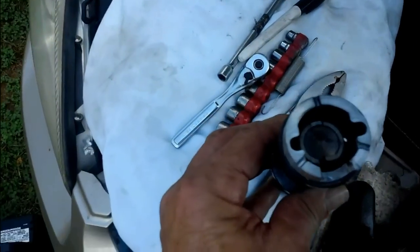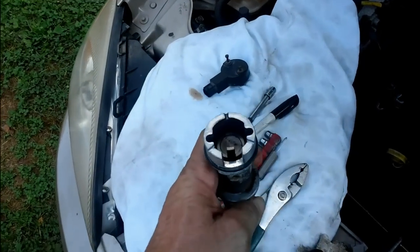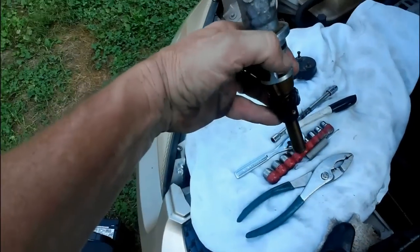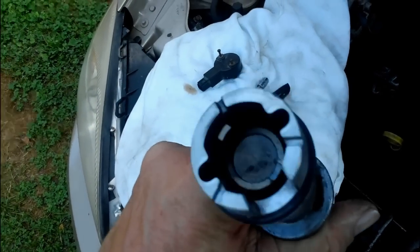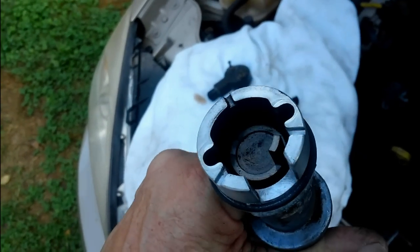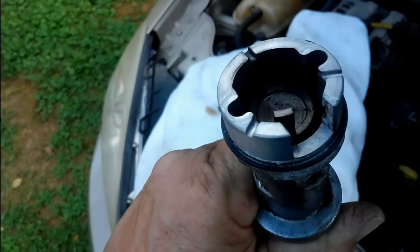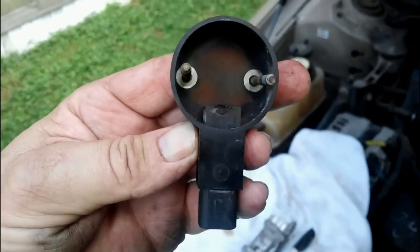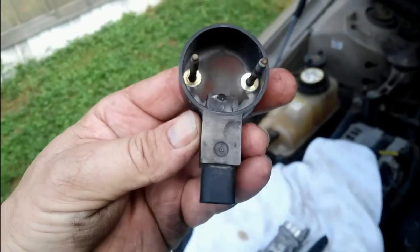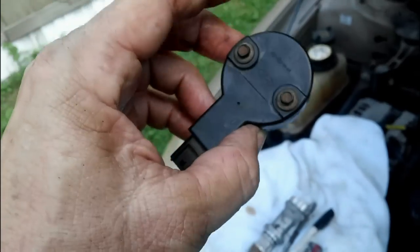Now, how this cam works — if you look right there, there is a piece of metal that spins around. This is what makes the cam gear. The cam gear spins, and each time that piece comes into that position, it hits that little magnet — that sensor — and it sends a signal to the computer telling you that the engine is in time, and that's what makes the car run.